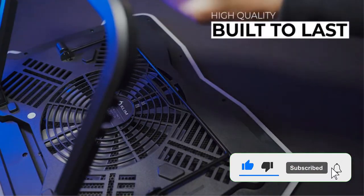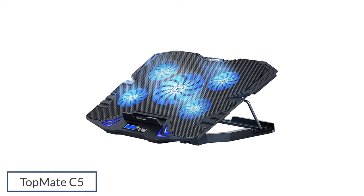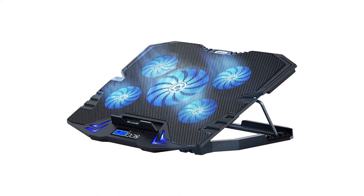Now let's get started. Number 1: Top Mate C5. The Top Mate C5 laptop cooling pad is, true to its brand name, your laptop's best friend for eliminating thermal buildup.